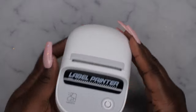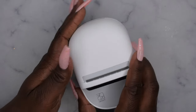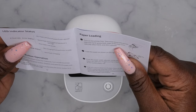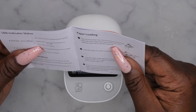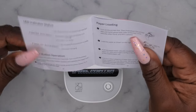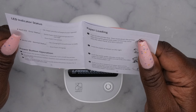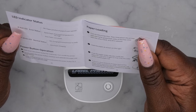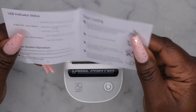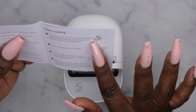It says 'label printer' on here — I think this is a laser printer as well, and I believe it works with an app. Reading the instructions: red means it's either in a paper jam, out of paper, or the cover is open; white means it's charging or the printer is ready; slow/fast blinking means it's charging. Hold down the power button for three seconds to turn on and off the printer. Double press the power button to calibrate the paper and heating line. Continuously press for three seconds to print a self-test.